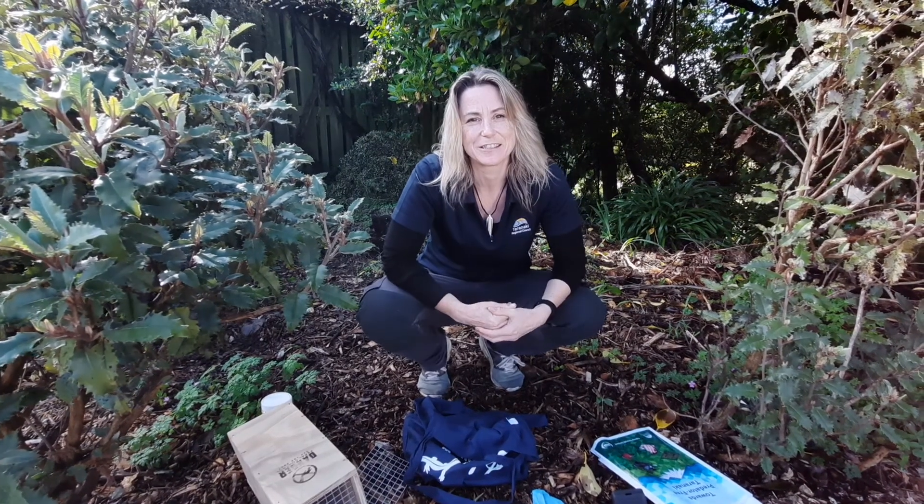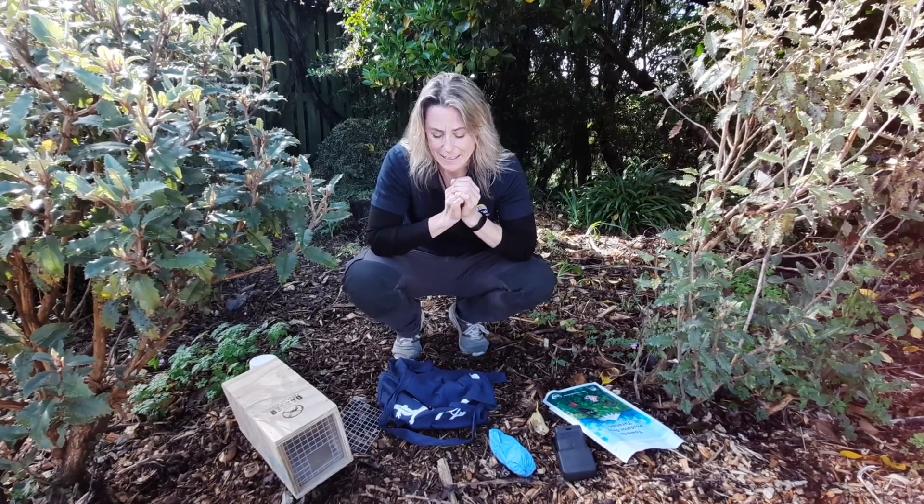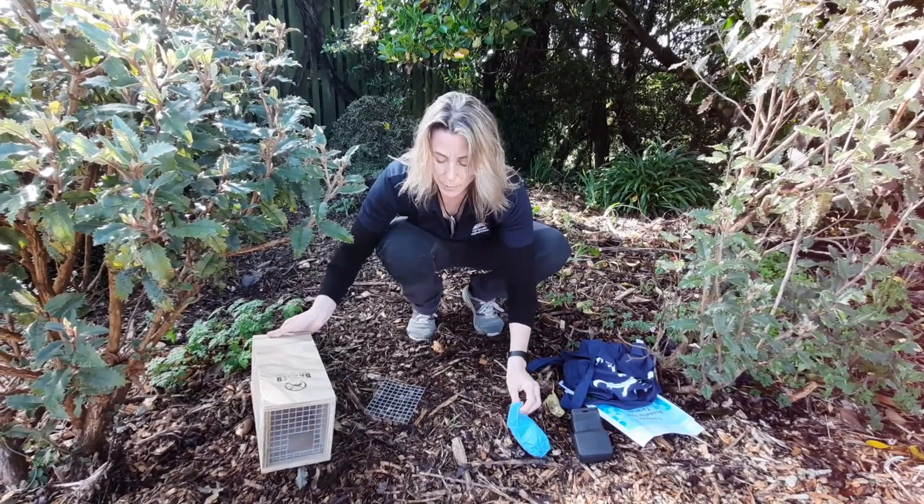The first thing is to set up our trap. To do that we want to think like a rat. Rats like to skulk around in vegetation and around garden sheds and bits and pieces in your garden. You might not think you have rats, but because they're active at night they're probably out there doing things you don't even know about. So we want to put our trap in a place where we think there's going to be a rat. First things first, pop on our gloves.